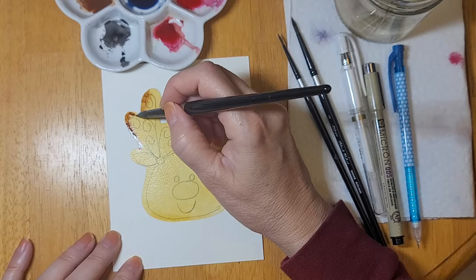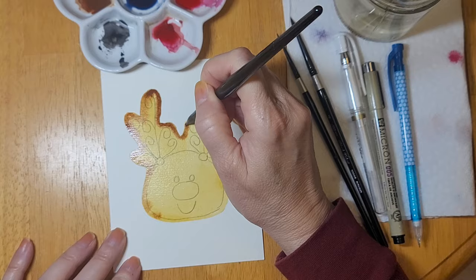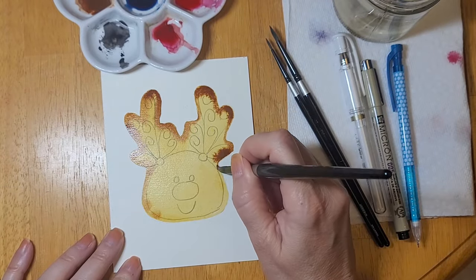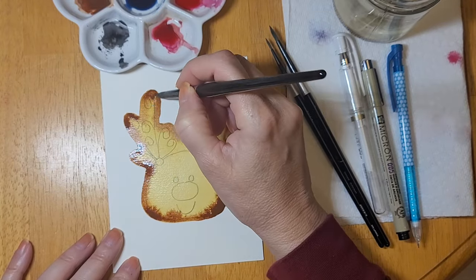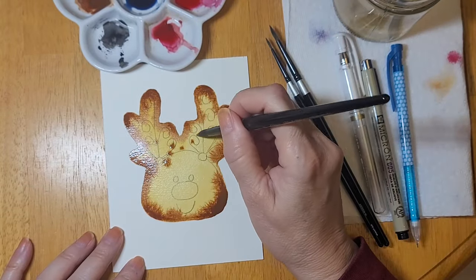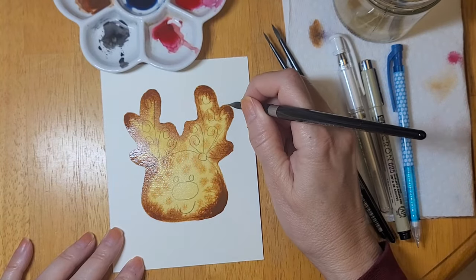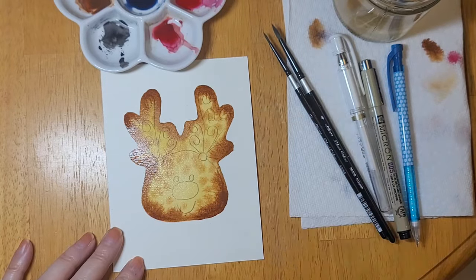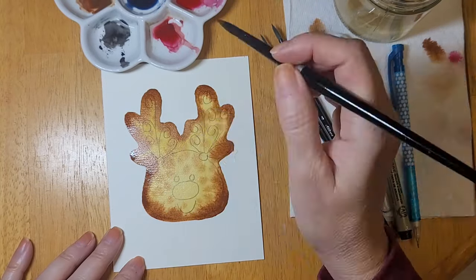Now that I've got the raw umber on the paper, I'm using the burnt umber to add a little bit of shadow — and to make it look like most of the cookies I've ever baked, burnt all around the edges, maybe not quite as bad. I'm dropping a little bit of burnt umber around the edges while the paper is still wet with the raw umber, just dropping it in here and there to give the cookie a little bit of texture and define my edges.